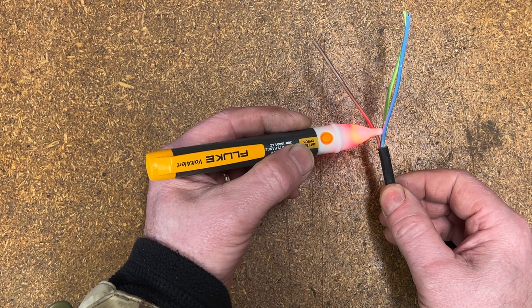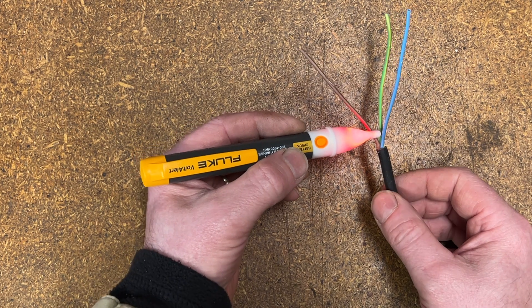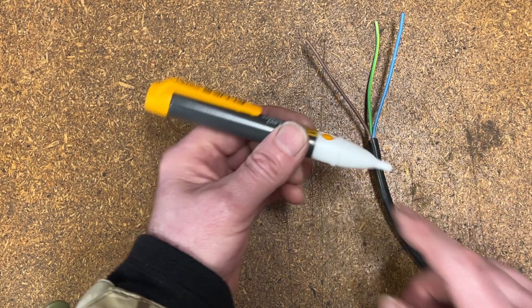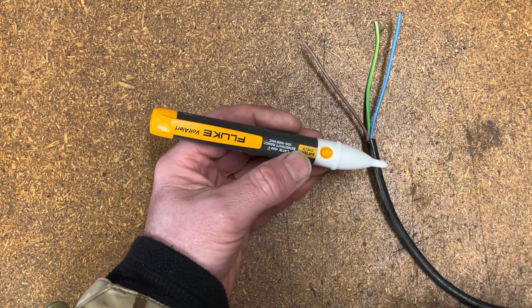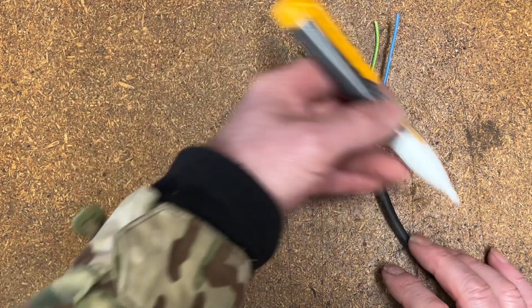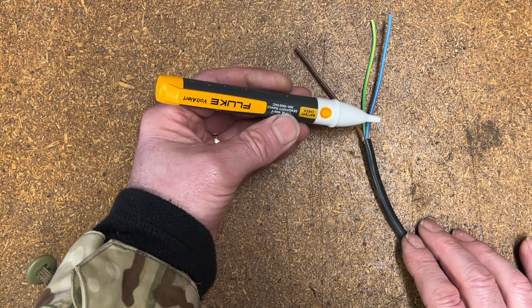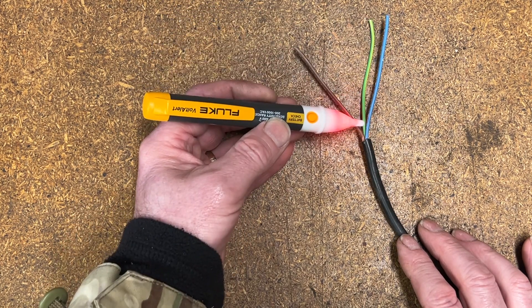This one doesn't have a beeper in it — it's just an LED light, which is fine. My hearing is not so good, so I probably wouldn't be able to hear it anyway. The 1AC-2 does have a bleeper and also an on-off switch. But I've gone for this one because it's always on — you don't have to worry about switching it on and off. You can just pull it out of the cupboard two years after you put the battery in and it'll still be good. So yeah, that works. We'll get over to the fuse box and have a look in there and see what happens.